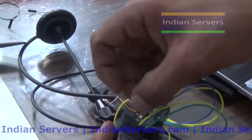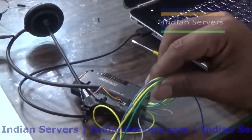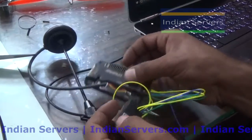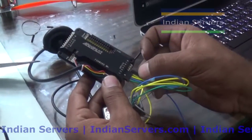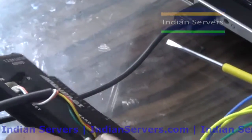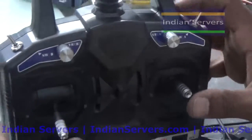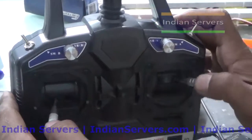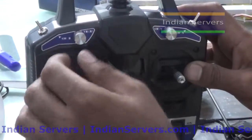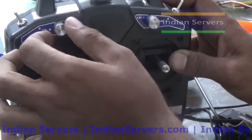Channel 4 is for rudder or yaw. By using these 4 channels we can control the quadcopter. For other features like altitude hold and return to launch, we have to use channel 5. So using these 4 channels we control the position of the quadcopter in the air, and using the 5th channel we select a particular flight mode - it may be return to launch, altitude hold, etc.